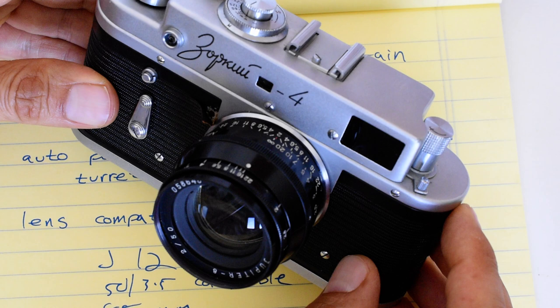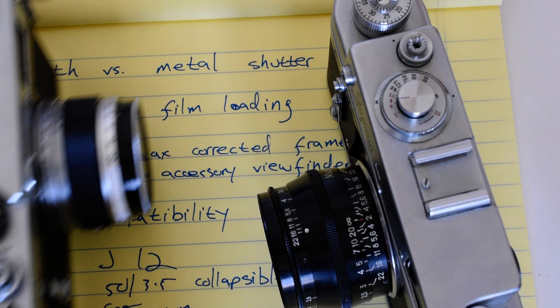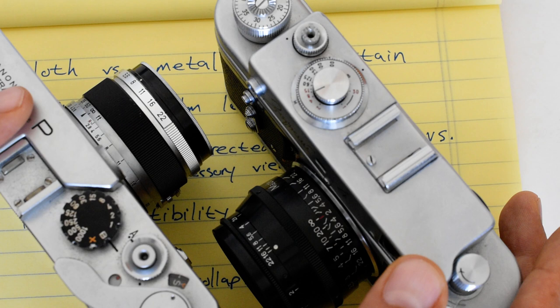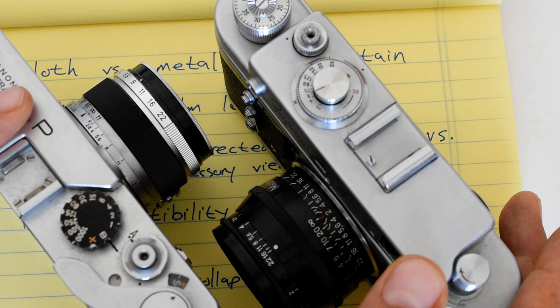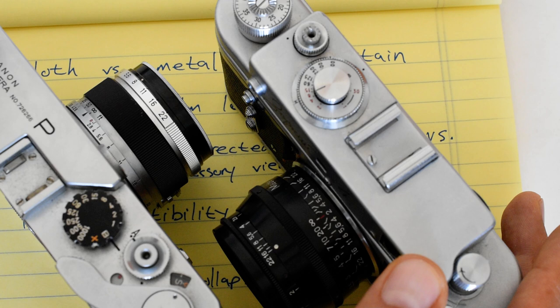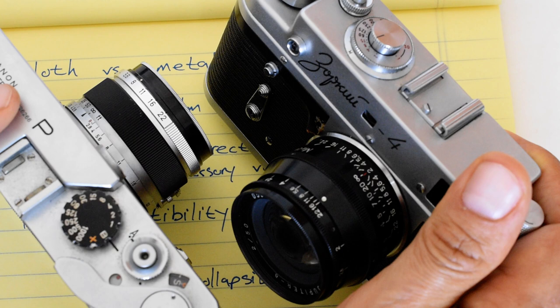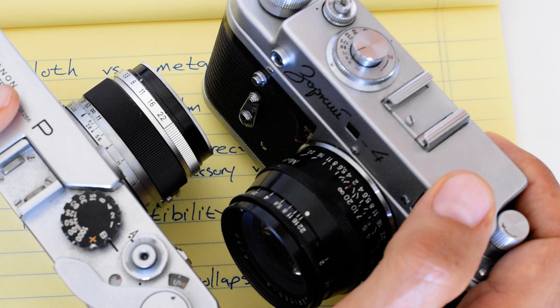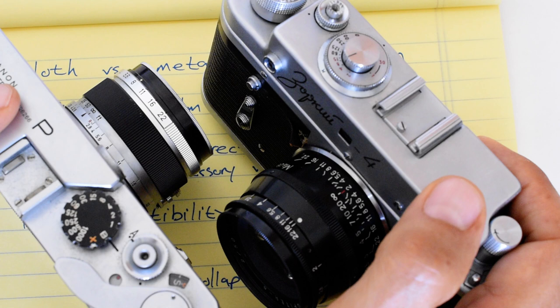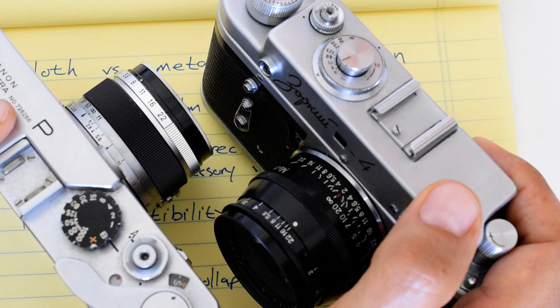So which one should you buy? There are pluses and minuses to each. All in all, I'd say the better camera is the Canon — probably better built and more reliable. The quality control in the Canon factory was far superior to that of the Zorki 4. But if your Zorki 4 has been overhauled by a competent technician, the design is solid — the problem with Soviet cameras is not the design, it's the execution in the assembly process. If it's been overhauled by a good tech, is the Zorki really any less reliable than the Canon? I'm not sure. I think they're both fine cameras and I do enjoy both.